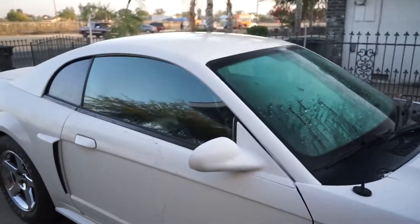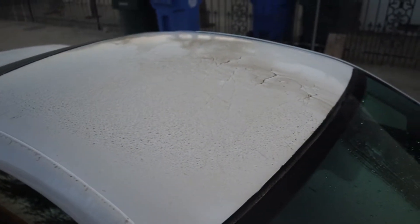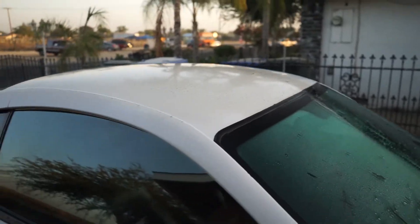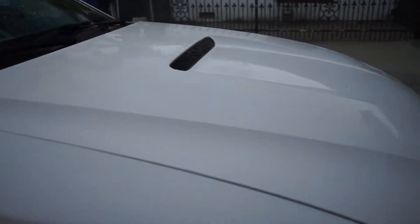Real quick - for people that don't think the car is dirty, look at the roof. This car is super dirty even though it's a white car. But there's already a big difference on the hood and the front bumper from where we started washing.